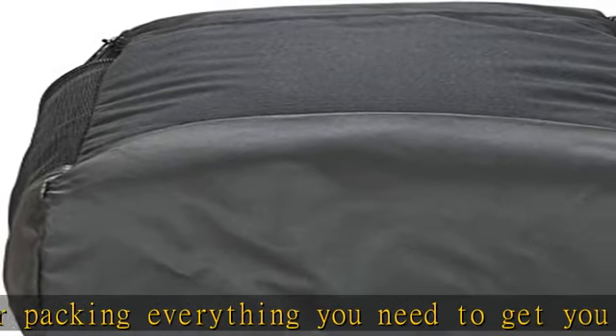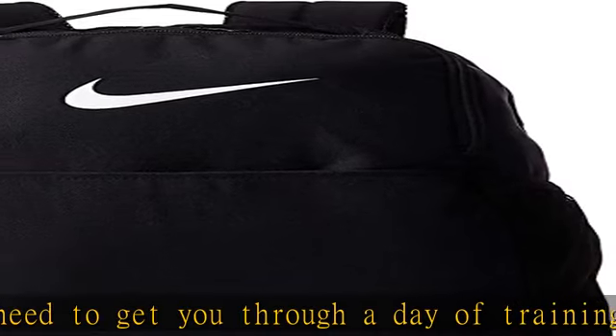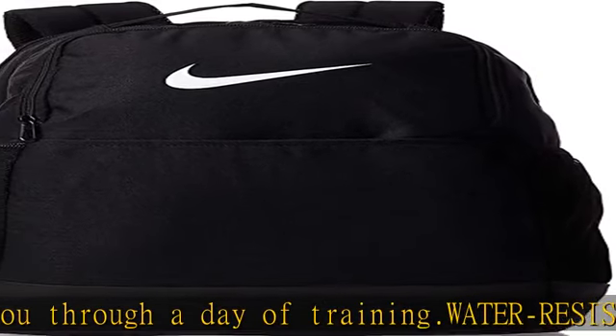Secure storage: the backpack for women and men offers a main zipper compartment with spacious and secure storage when you're away from your locker, gym, or home.